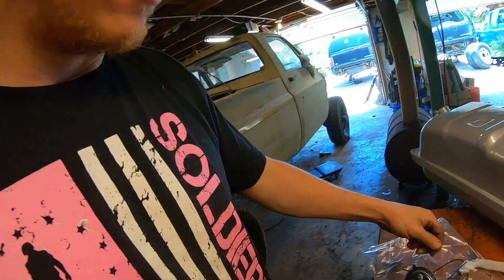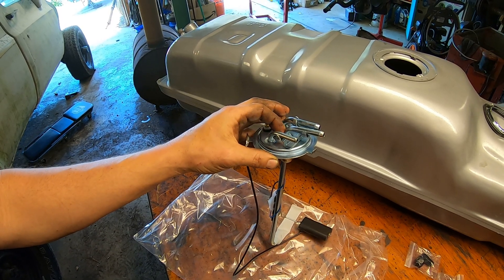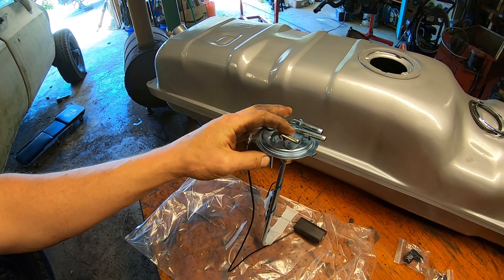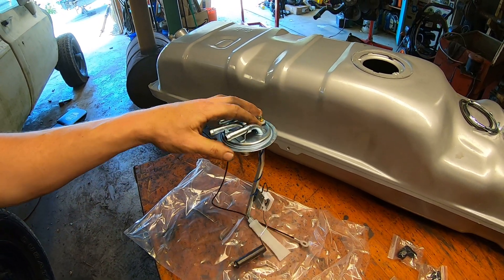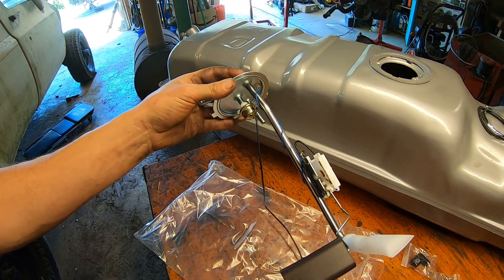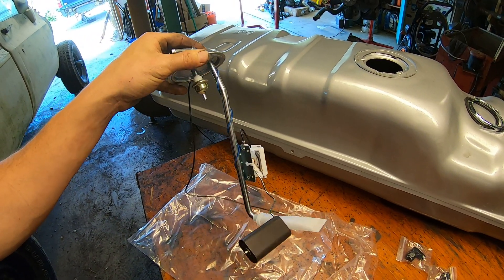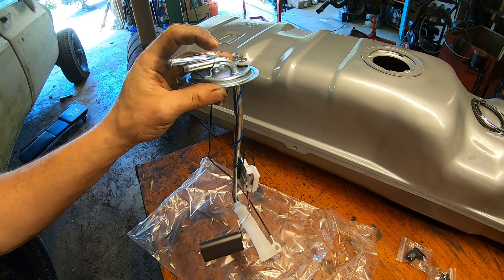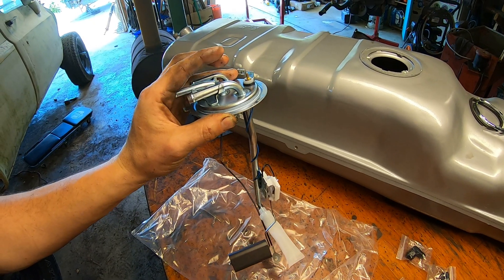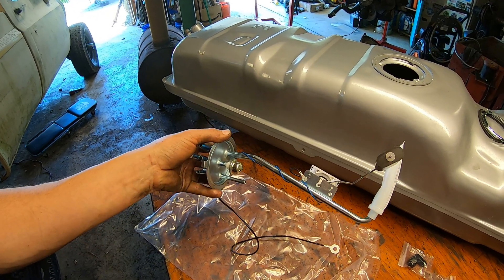What I need to start out by doing is get the return line off of here — I'm not going to need that — as well as this vent line, I'm not going to be using that either. Then I'm going to figure out how I want to do my feed. I'm not going to use this feed, but it also acts as the mount for the fuel level sensor, which I do want to use. So I may just cut off pieces of it and drill over here for my feed with my new pump.